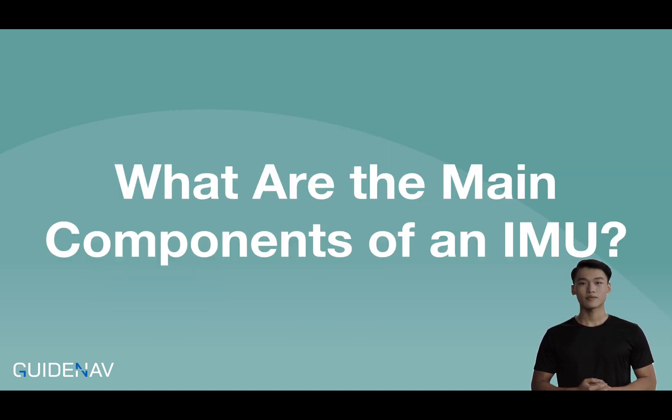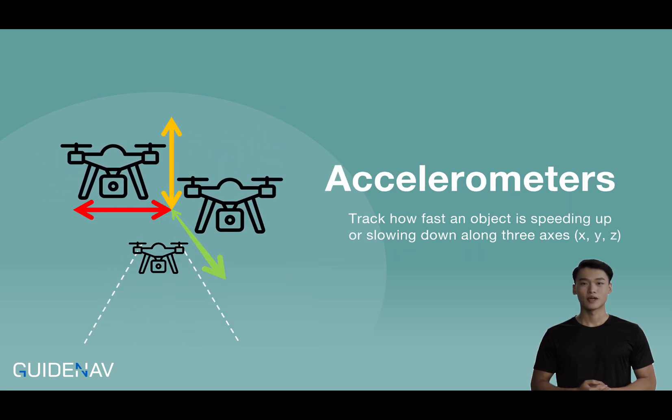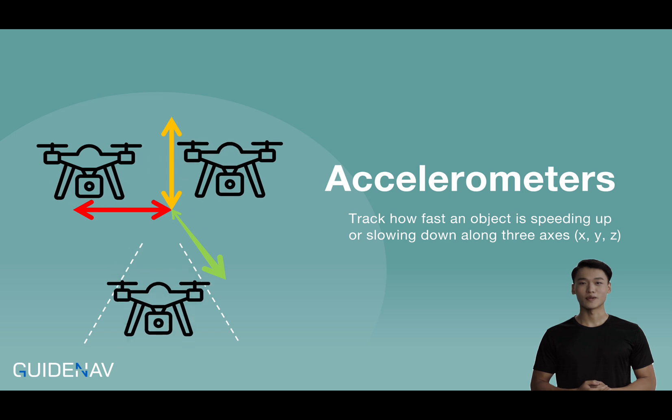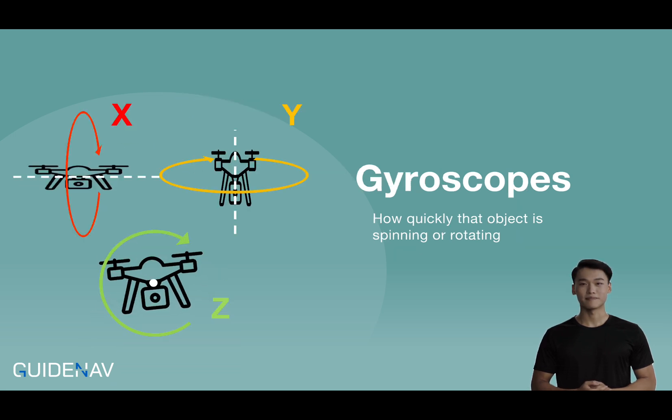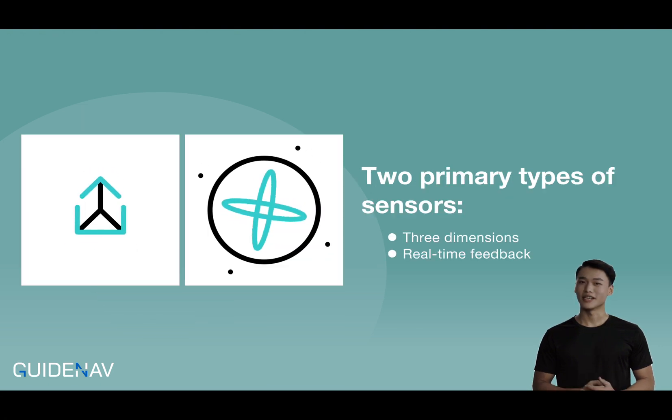What are the main components of an IMU? At its core, an IMU uses two primary types of sensors: accelerometers and gyroscopes. The accelerometers track how fast an object is speeding up or slowing down along three axes, while the gyroscopes measure how quickly that object is spinning or rotating. This combination lets the IMU monitor motion in three dimensions, providing real-time feedback.